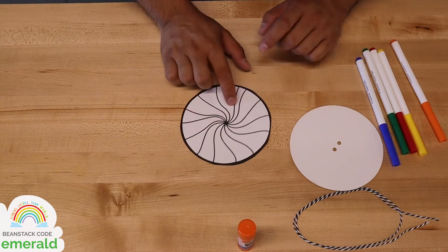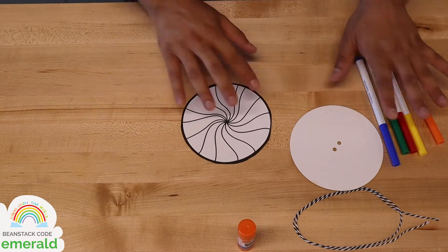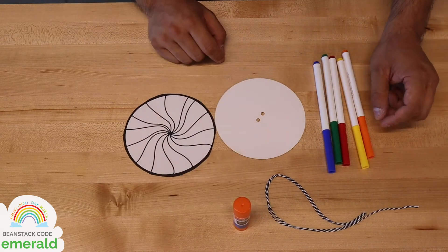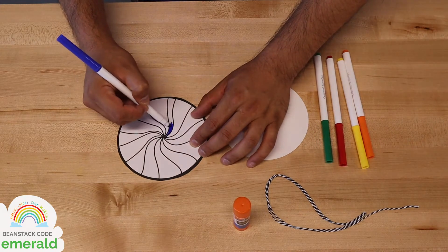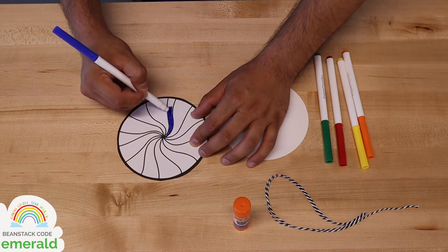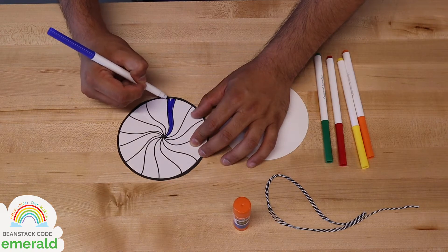I'm going to do two colors that are on opposite sides of the color wheel — I'm going to mix blue and yellow. So I'll do a couple of sections blue and a few of them yellow. I'm going to color these for a few minutes, and you go ahead and start coloring yours with any colors that you want.